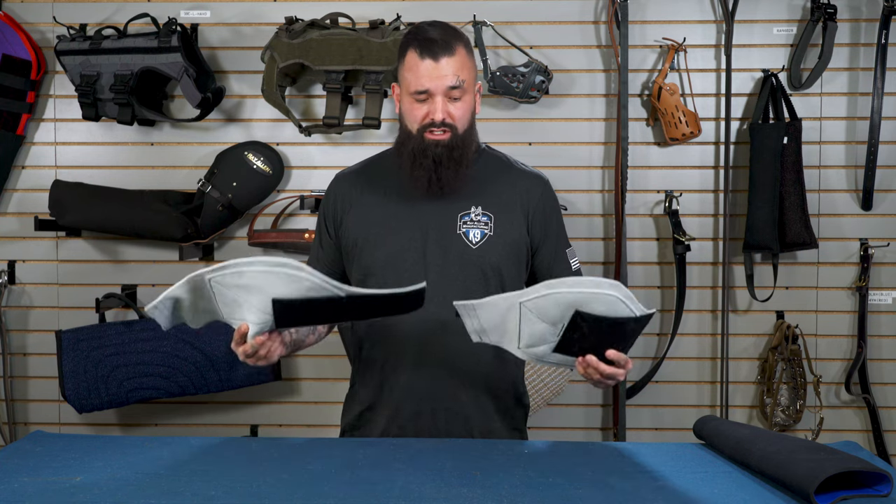What's up guys, this is Mike Jones from Primal Canine and today we're at Ray Allen. These are the Primal Canine decoy armor gauntlets.